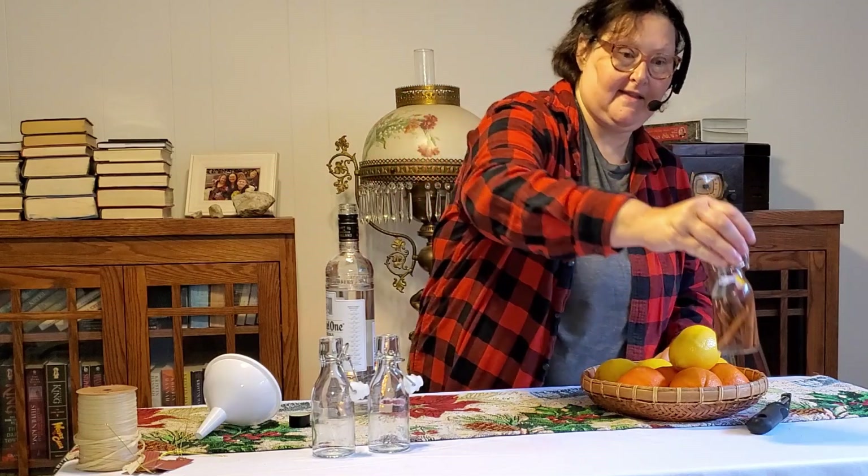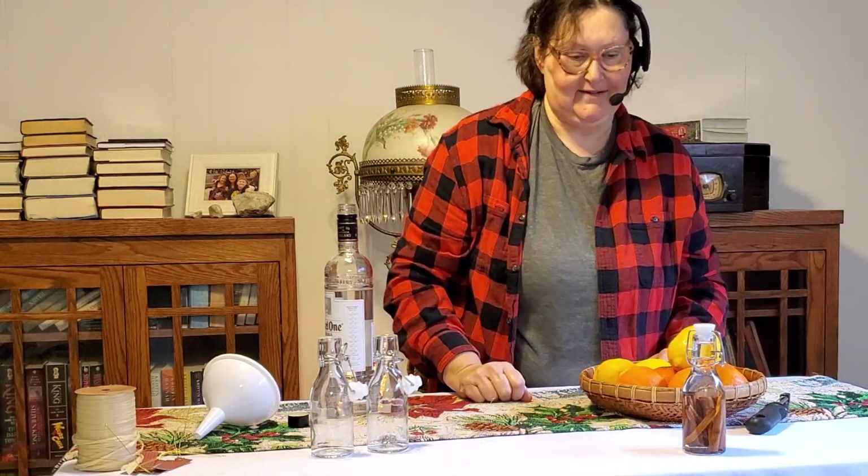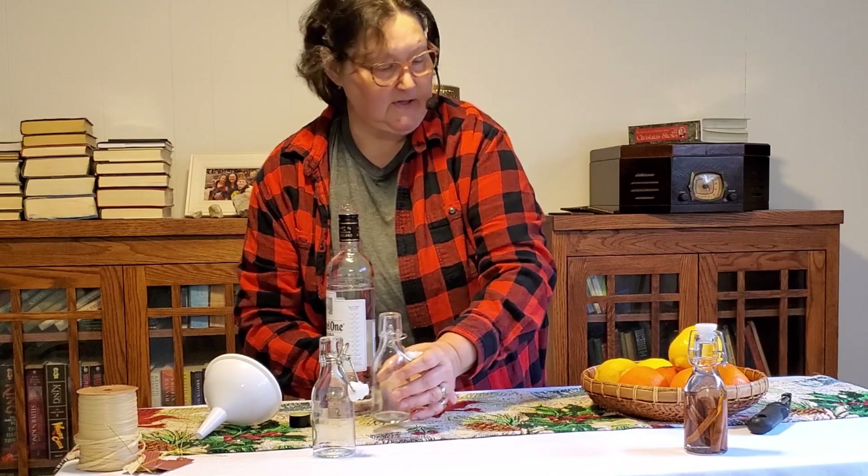First one is done, and that's the easiest one to do. Isn't it just pretty? Okay, next we're going to do some lemon.